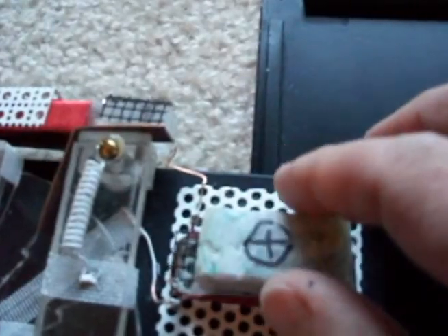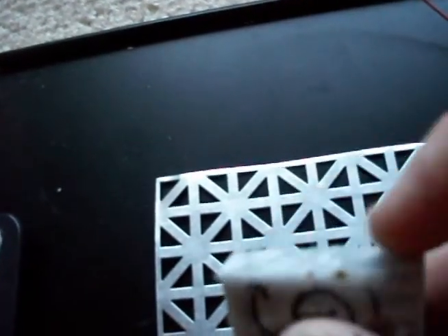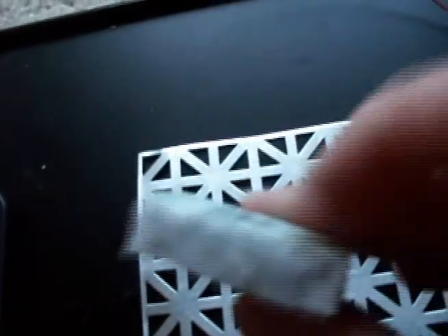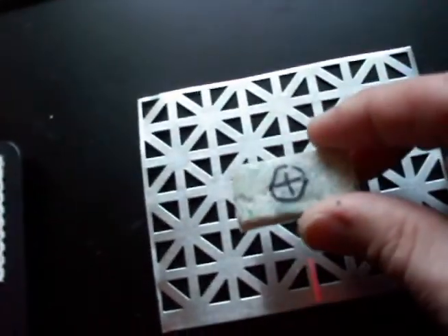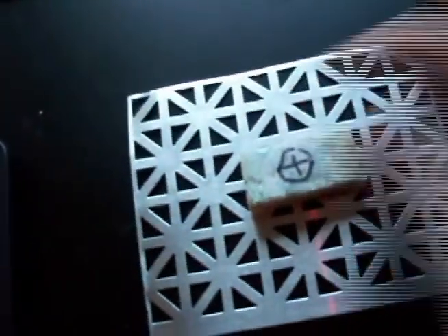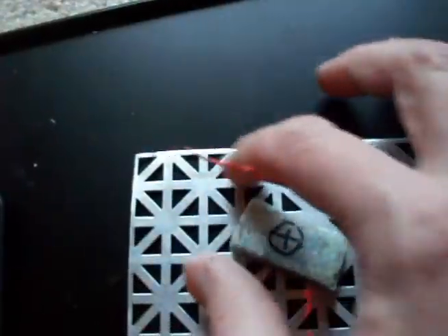I'm going to test this crystal. I'll determine this side as positive and this side as negative, and I'm going to wrap the wire around it in a certain direction that indicates negative and positive. Then I'll attach it to this perforated aluminum plate in the middle, and I have my copper wire to wrap around the perimeter on the outside.